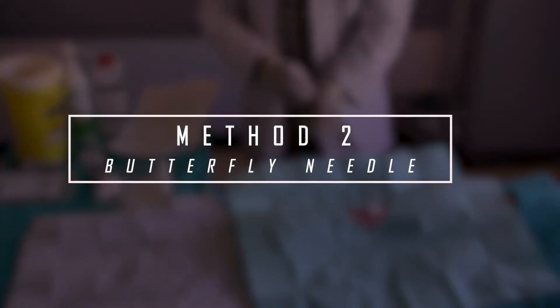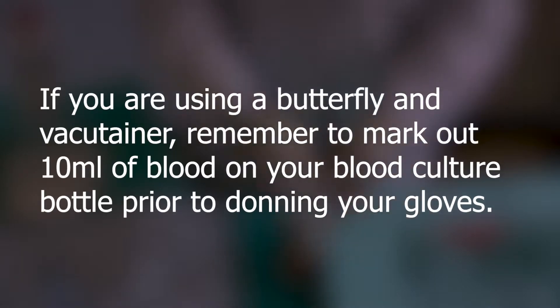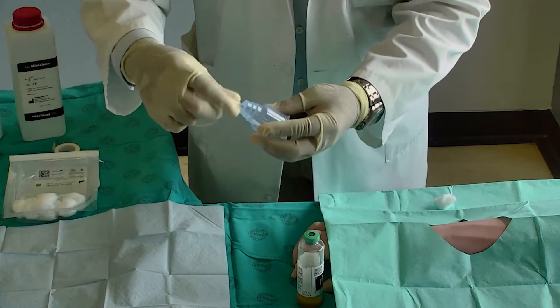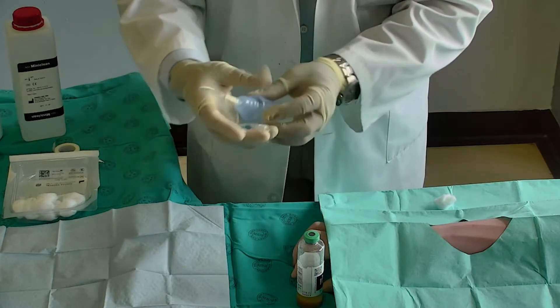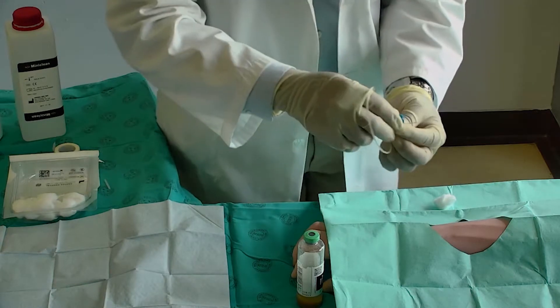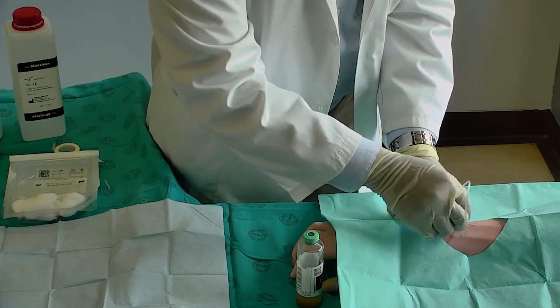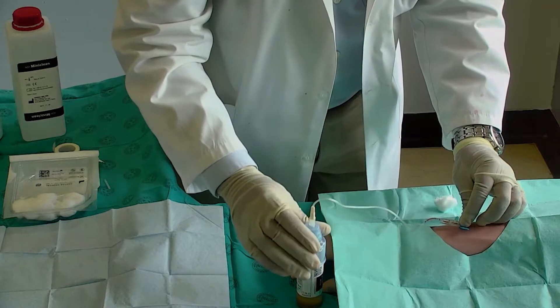Method two. Alternatively, you may use a vacutainer and safety butterfly needle. Mark 10ml of blood needed on the culture bottle. Connect the vacutainer and the butterfly needle. Anchor the vein by holding the patient's arm below, not above the venipuncture site. Gently insert the butterfly needle. Insert the blood culture bottle into the vacutainer to fill up to your 10ml mark.